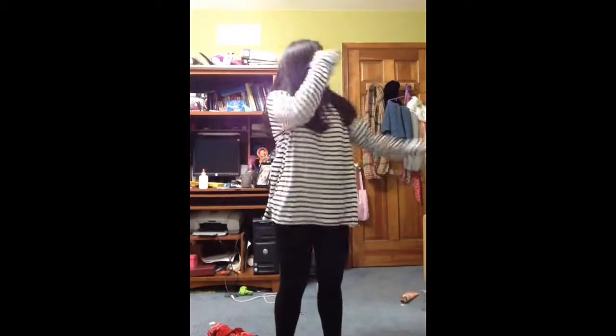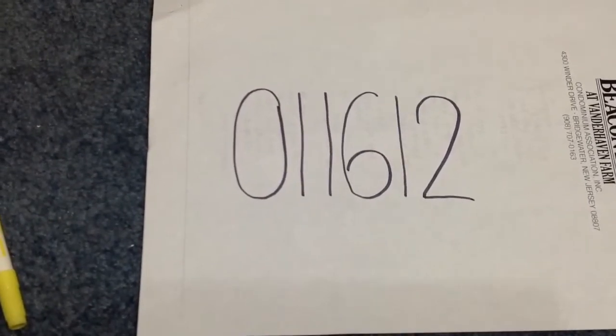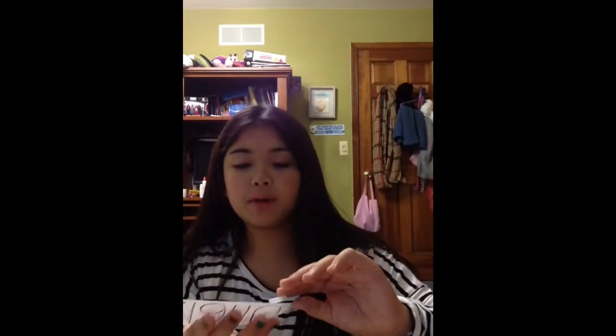You're gonna need a long sleeve black and white striped shirt and some black leggings. Draw six random numbers on white paper and then cut it out into a rectangle. Now just take some tape — and like I said before, you could tape it on if you don't want to ruin your shirt, or you could glue it with fabric glue if you don't really care, but I care — so I'm going to take four pieces of tape and put them on the four corners of this paper and then tape it just above.